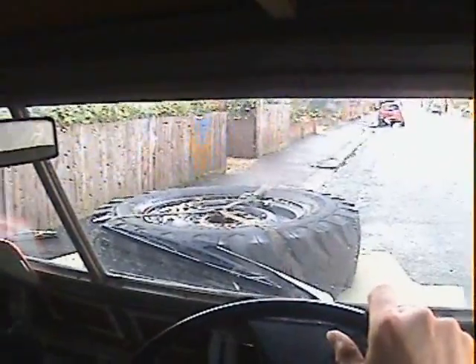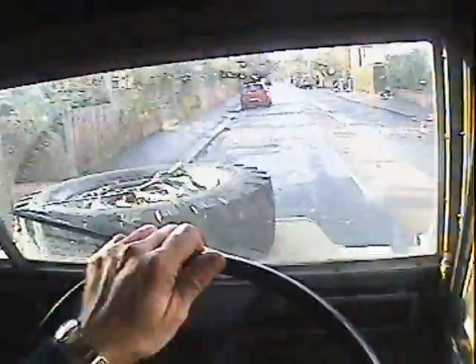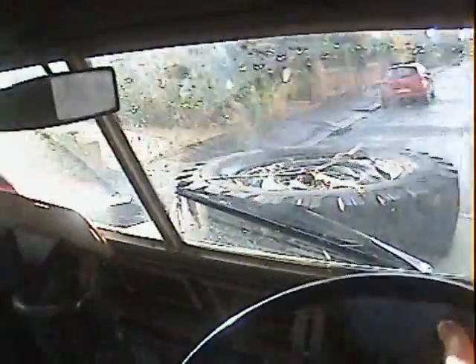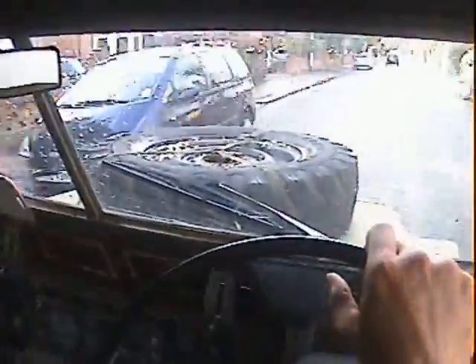Let's take this 1980 Series 3 88-inch lightweight soft top for a spin. It starts nicely — off we go. Being a lightweight, this will be a bit noisy with no sound deadening. It's a nice driving lightweight actually, and it looks good as well. It's the 1980 version, finished in the proper sort of NATO olive drive.